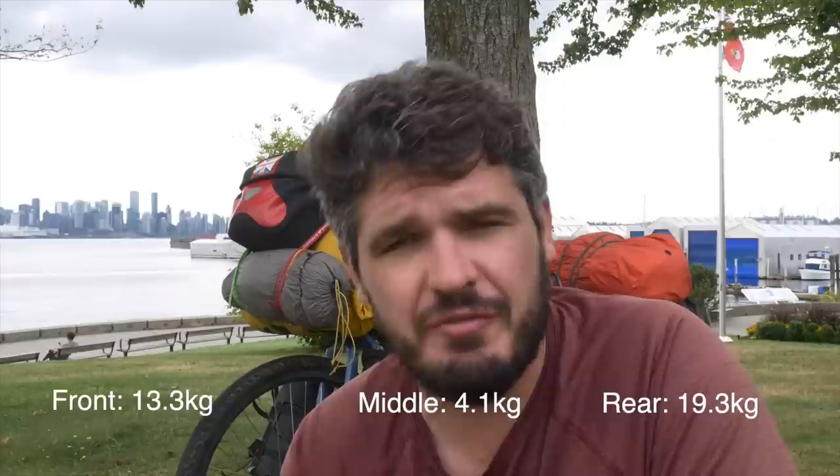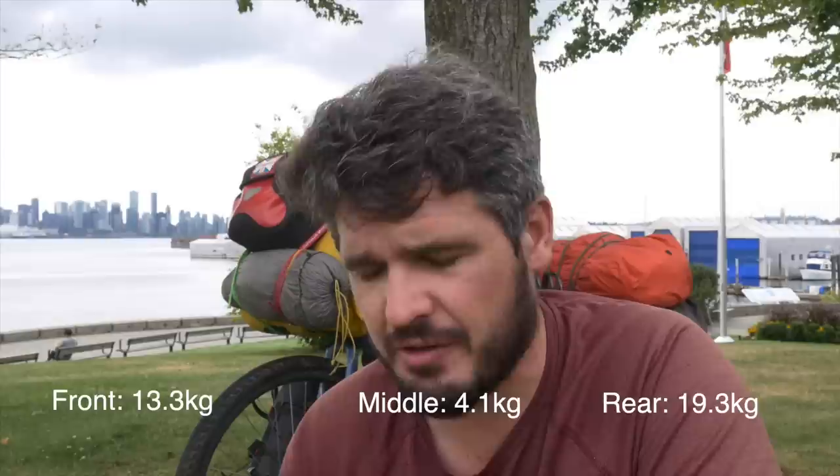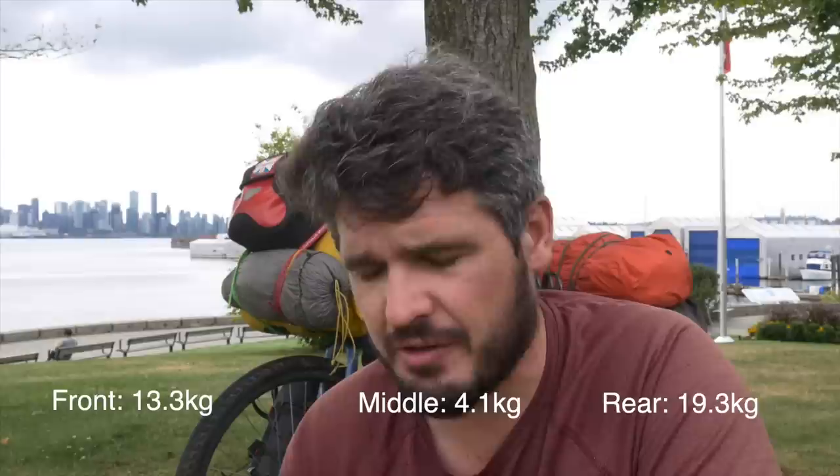Here are the weights: the front of the bike — including the two fork bags and all handlebar gear — weighs 13.3 kilograms. The middle, including the frame bag, water bottles and fuel, comes to 4.16 kilograms. The rear — the two panniers and the big red bag — all comes to 19.33 kilograms including water and food. Remove roughly eight kilograms of food and water and the rear drops to about ten kilograms. So it's a fairly lightweight setup considering it includes a drone, laptop, and all camera equipment.